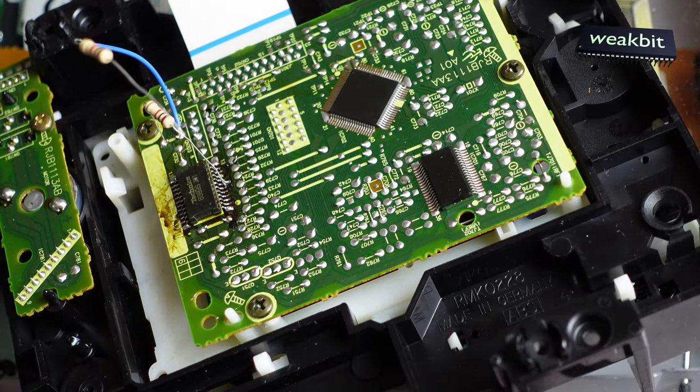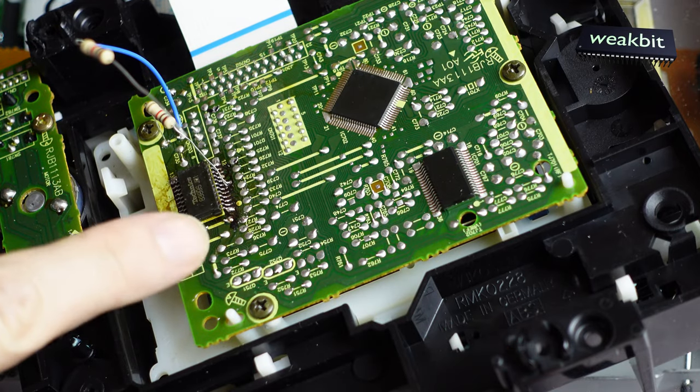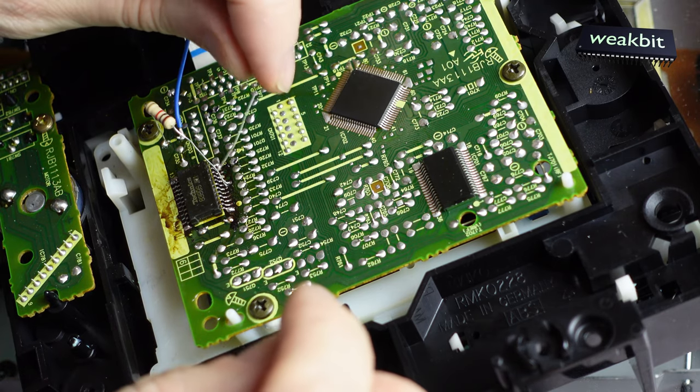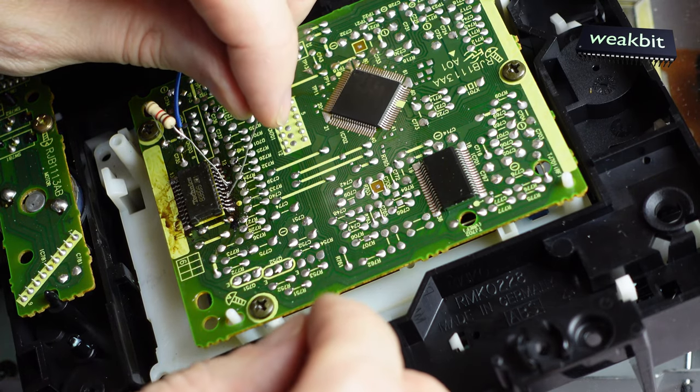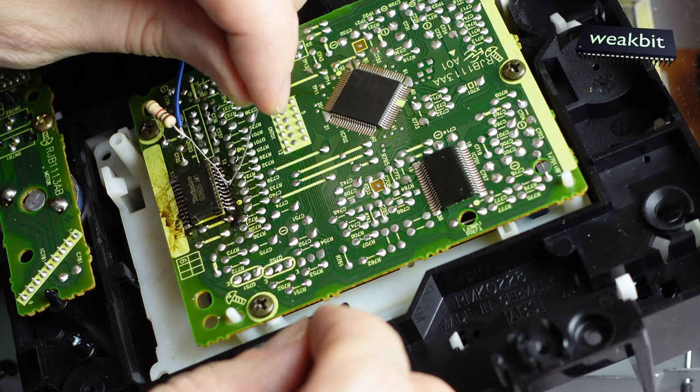Now I hold pin number 7 high — this is the reset. Pin number 7. I would like to show you that pin number 3 is focus — it's working. Pin number 4 — this is the radial.